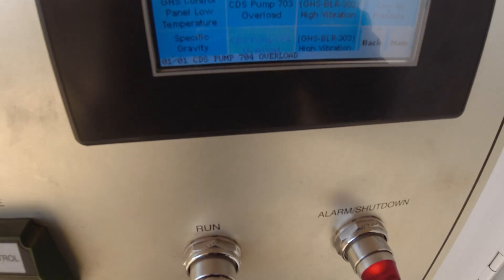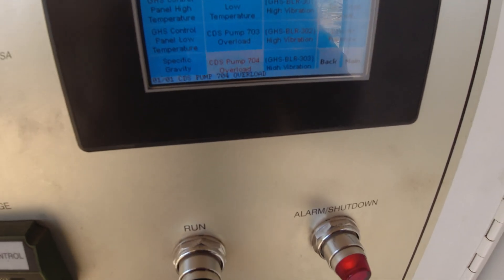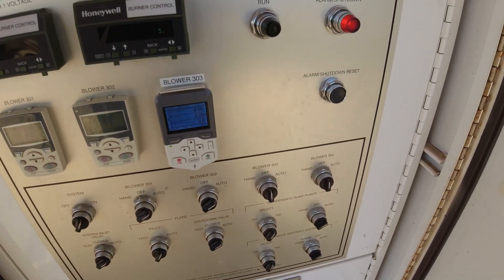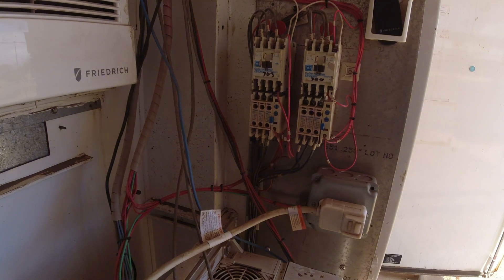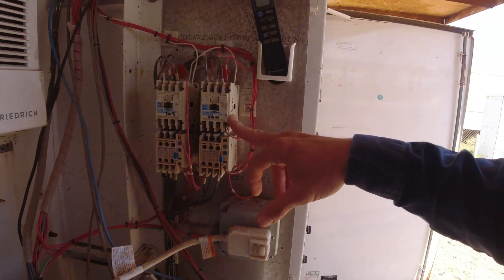Okay, we're in an active fault. CDS pump 704 overload. The customer said CDS 703 also overloaded, but right now it's not. Let's take a look at the pumps themselves and find the starters for them. All right, here's the motor starters 703, 704.